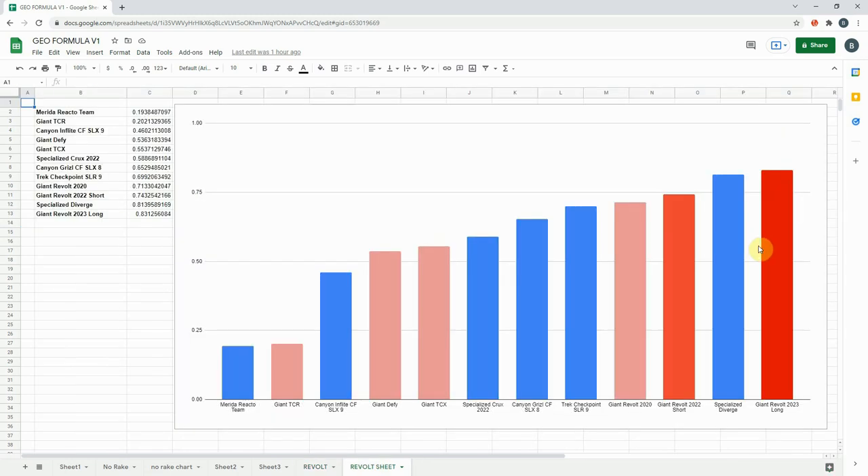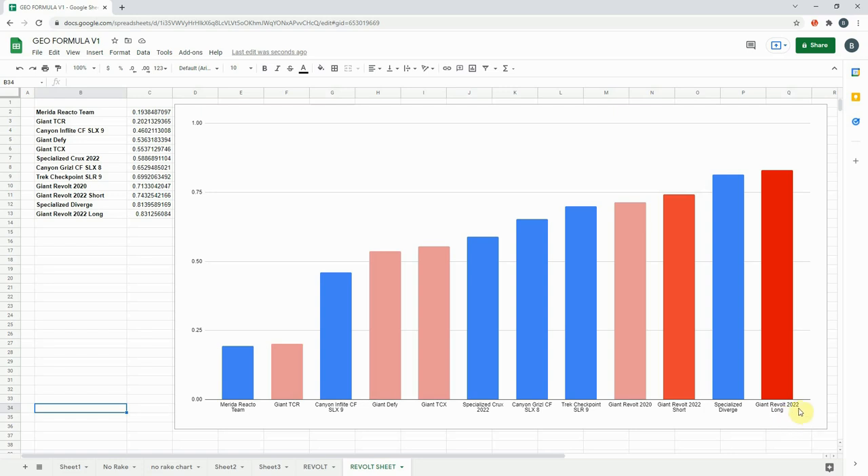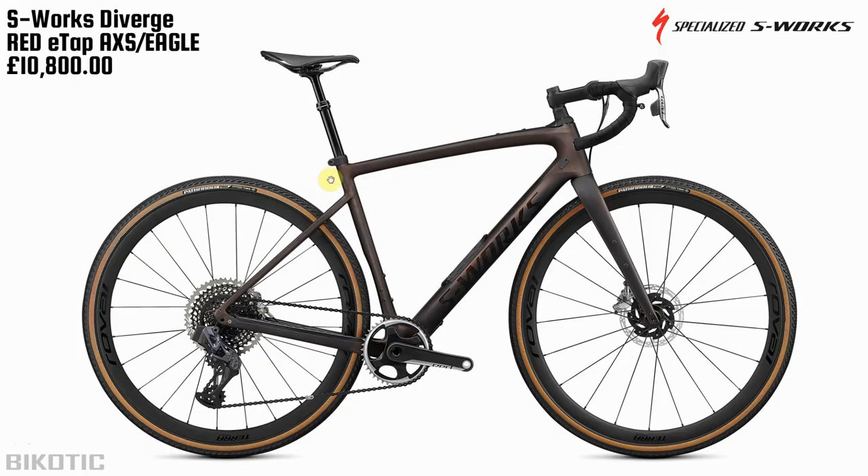I've taken this ordering to determine which bikes we'll look at in the stack and compare them, which means the Specialised Diverge is first up. We don't have a picture of the Revolt in the long flip chip version, so the next one is the Giant Revolt in the short version.